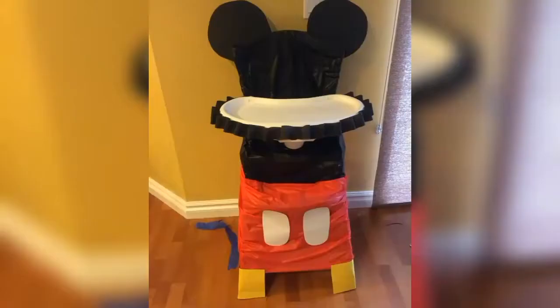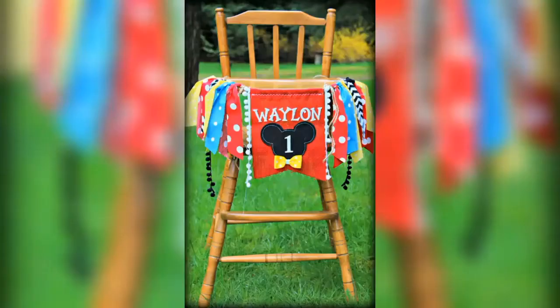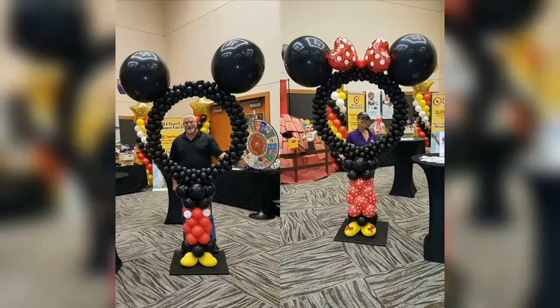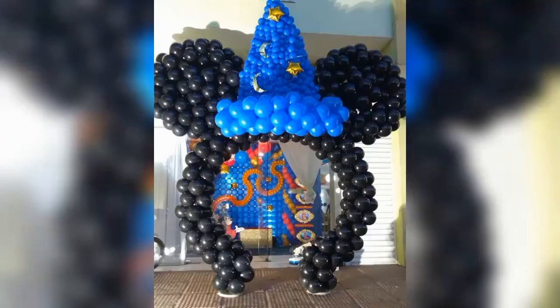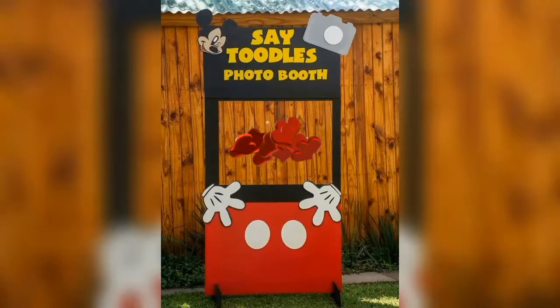If the birthday boy or girl is a toddler, then you can creatively decorate his or her high chair according to the Mickey Mouse party theme. You can either order photo booths made out of balloons like these, or you can make your own photo booths with the help of card sheets, color sheets and cardboards.